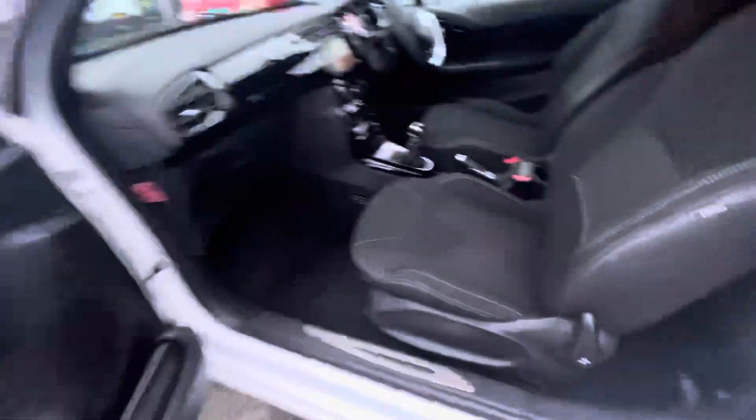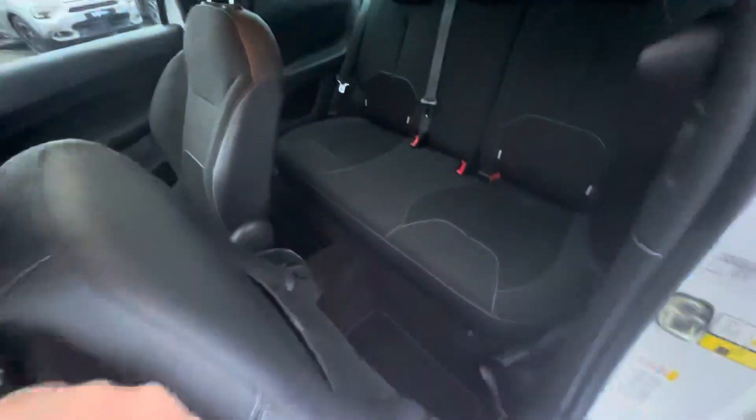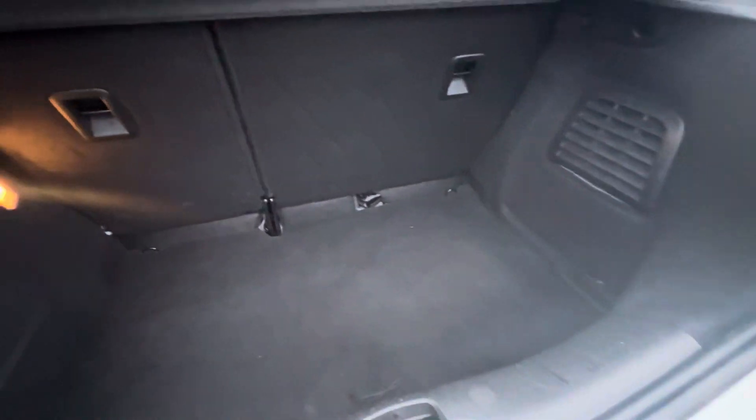Also a 3-door here as well and as you move in you have your lovely black cloth interior. Your seats also fold down to get your seats in the back, which are accompanied by Isofix points on both sides. That's also finished with a fantastic size bit here as well and your seats can also fold down to the back.